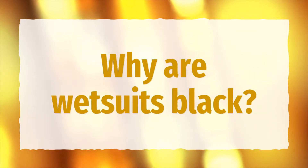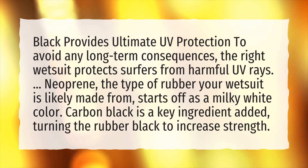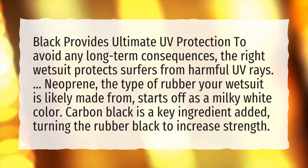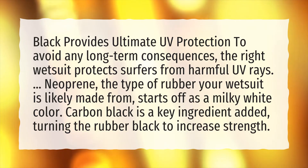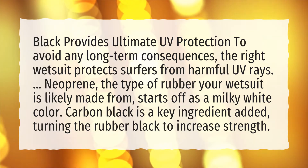Why are wetsuits black? Black provides ultimate UV protection to avoid any long-term consequences. The right wetsuit protects surfers from harmful UV rays. Neoprene, the type of rubber your wetsuit is likely made from, starts off as a milky white color. Carbon black is a key ingredient added, turning the rubber black to increase strength.